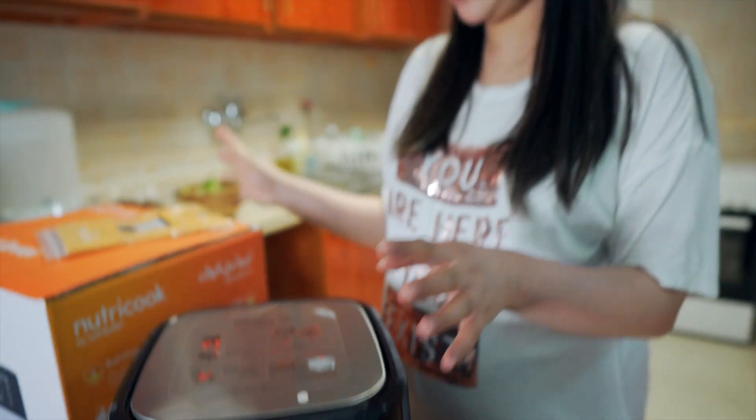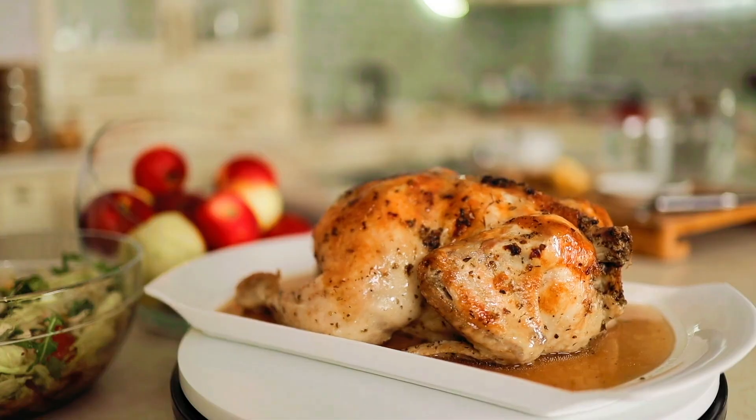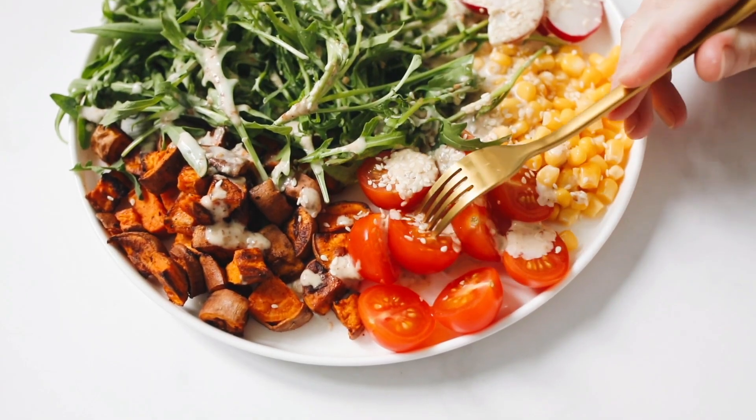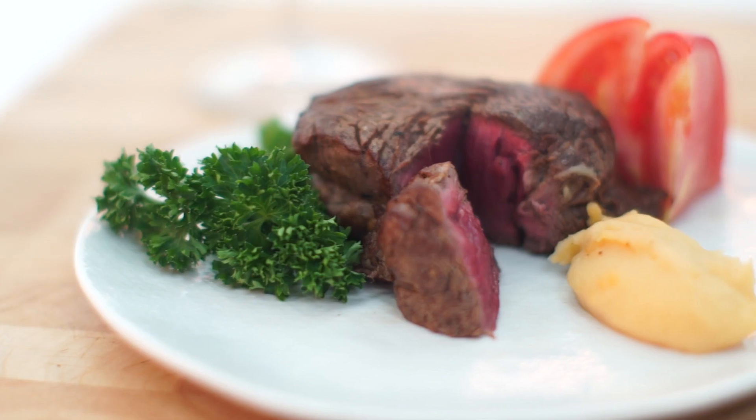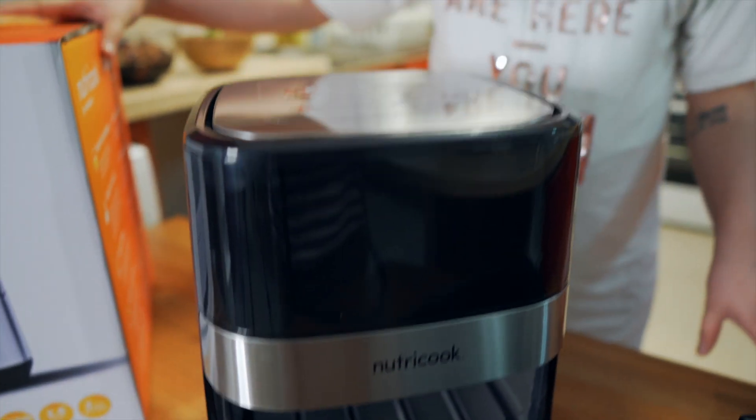So ang sabi dito mga ka-Bebsi, mas maganda siya kasi ang Nutri-Cook Air Fryer is quicker, crispier, and healthier. Sabi nga dito, Nutri-Cook technology — enjoy guilt-free fried food. So less fatty, less oil, kung medyo conscious ka sa mga oily food, this one is good for you. Less oil na siya and guilt-free. Meron na rin siyang nakaset-up na preset, cook at a touch — huwag tayong mag-alala.